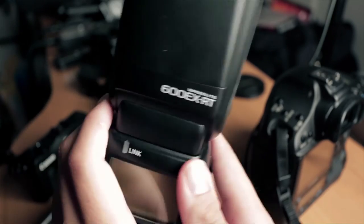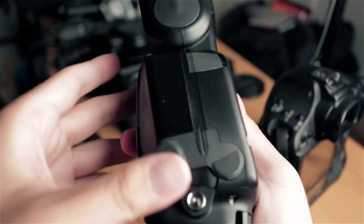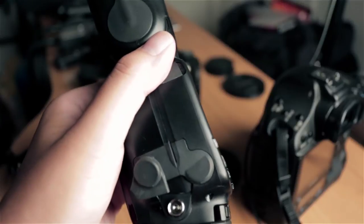And then on the 600, there is a sync port here. You open it up and we're just going to plug it in.